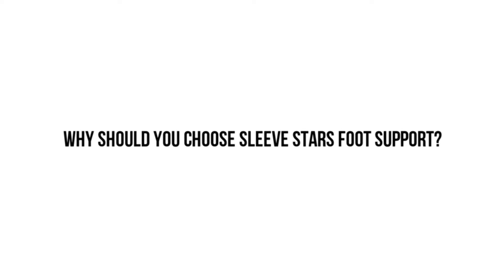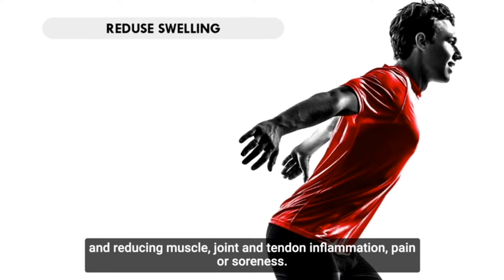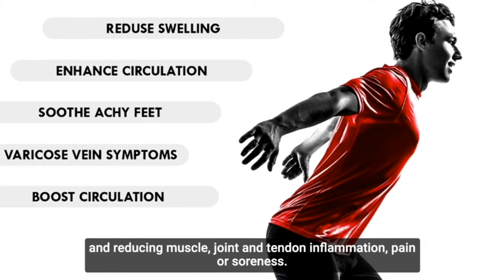Why should you choose Sleeve Stars foot support? It offers superb ankle support while also accelerating recovery and reducing muscle, joint and tendon inflammation, pain or soreness.